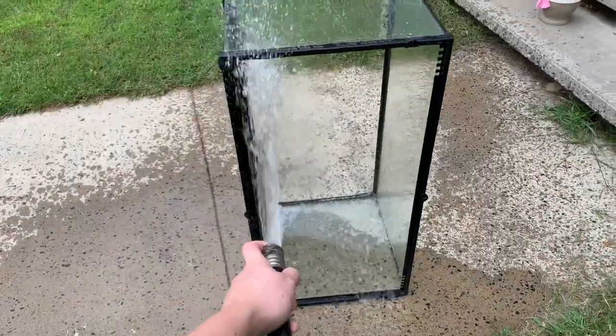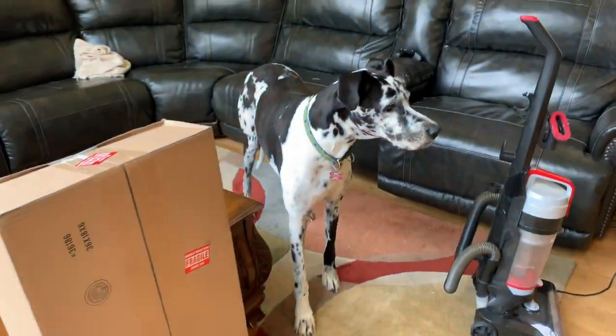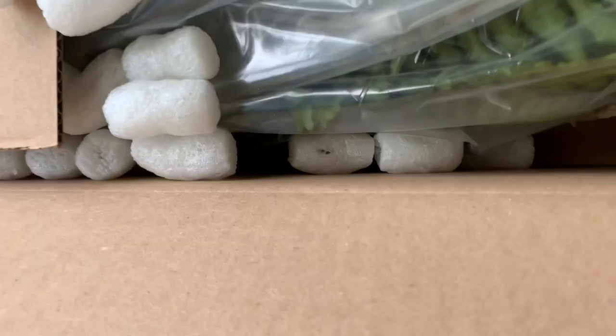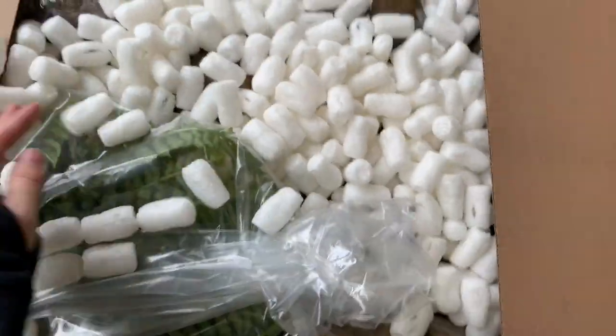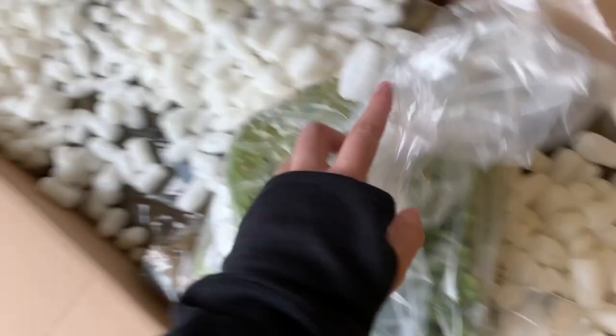This enclosure was Kuzco's old enclosure, so I've got to hose it out and clean it really well. Here's my box from Custom Reptile Habitats — I was so excited to unbox all this stuff. It was like Christmas in September!